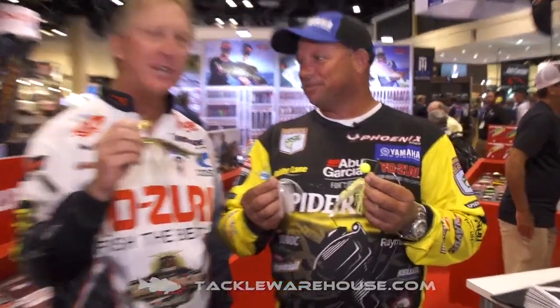Hi, I'm FLW Tour Pro Mike Sermon. I'm Bassmaster Elite Series Pro Bobby Lane. We're here to talk about the knucklebait. This is one of the newest, most innovative baits I've ever seen.